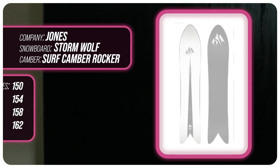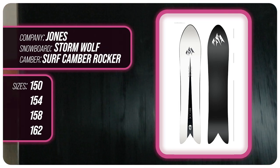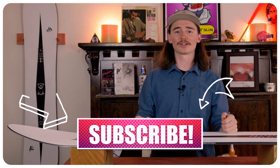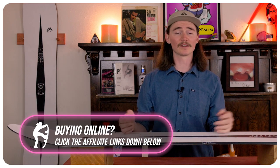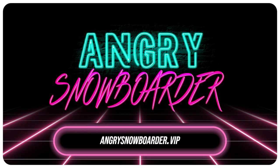This has been my review of the Jones Stormwolf. Do you guys agree? Do you disagree? Do you own one? Are you going to buy one? Leave a comment down below — I want to know what you guys have to say. If you're new here, make sure you subscribe, click that bell, and turn on those notifications. If you want to support us further, head on over to Angry Snowboarder VIP and become a member.